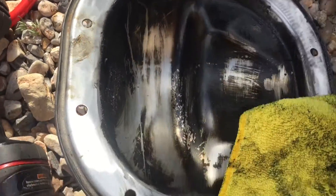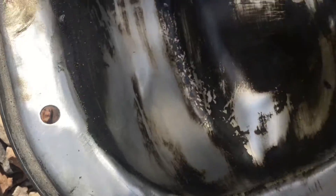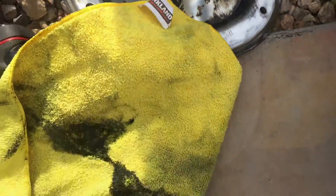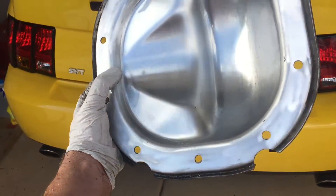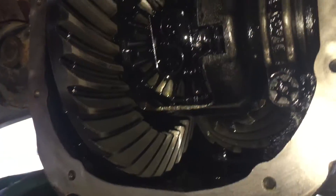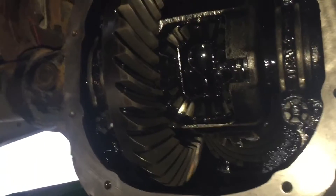Going around the cover with this and getting all this junk out of here — it's pretty bad. We cleaned out inside the diff as well as much as we could, just wiped it down real good so it's nice and clean, and scooped out everything from the bottom that we could.